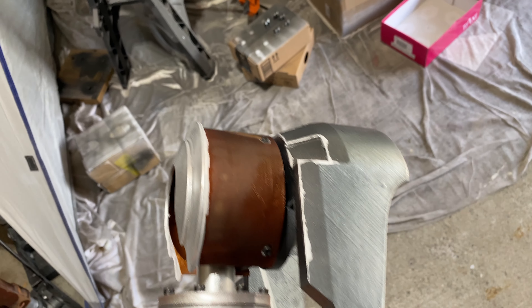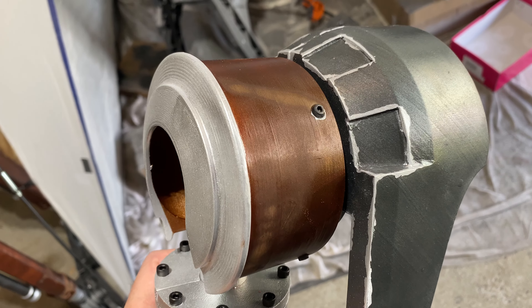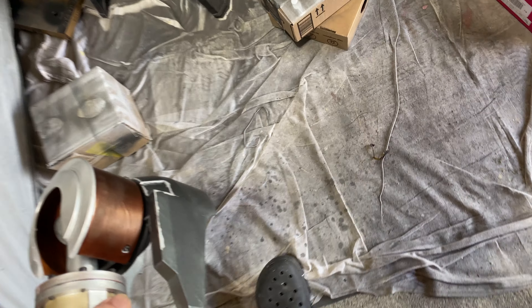Brown metallic. It was very humid when I was painting, so there are these matte splotches. But when I hit that with a clear coat, it melts the problem area and everything looks good.